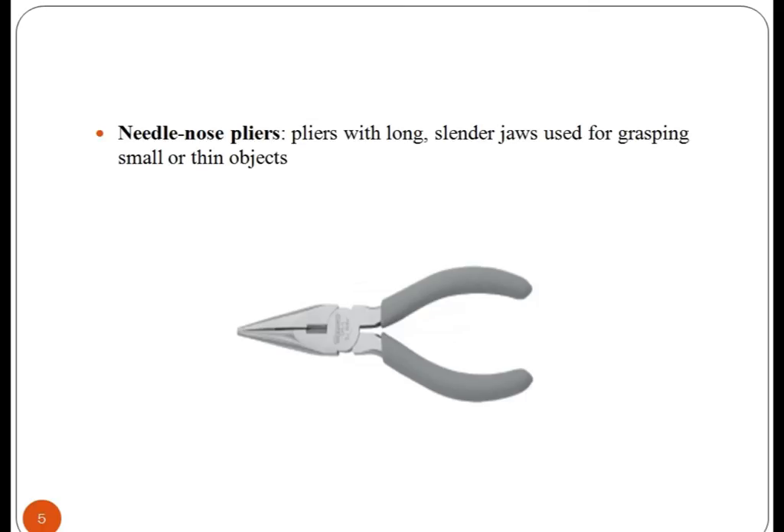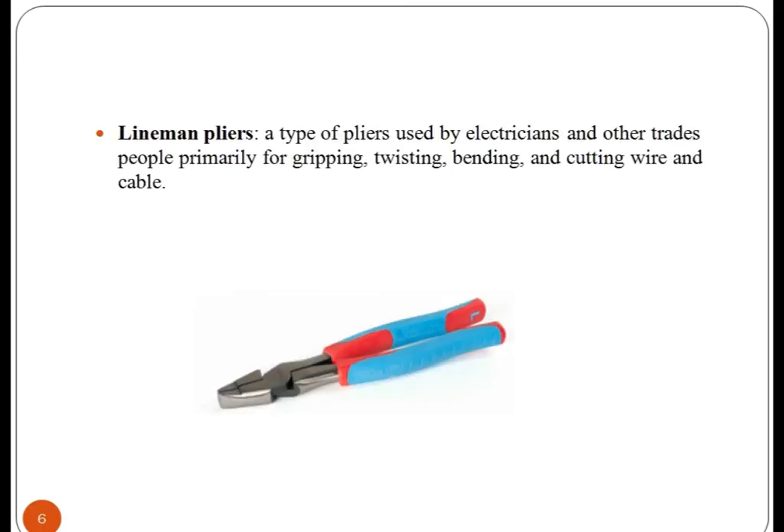Needle-nose pliers. It is a kind of plier which has long, slim jaws used for grasping small or thin objects. Next is the lineman plier, which is a type of plier used by electricians for gripping, twisting, bending, and cutting wire and cable.